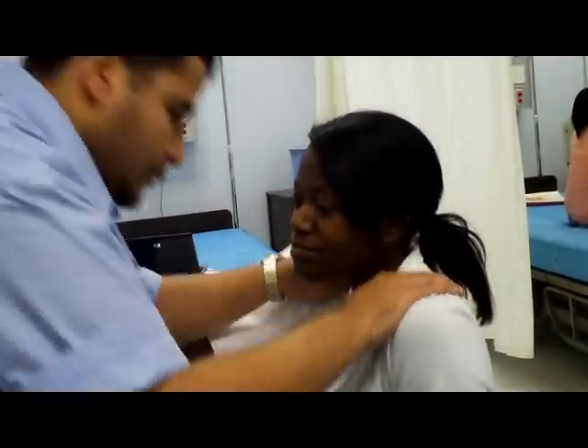Shrug your shoulder, ma'am. Put it down. She's strong. Moving along. She's strong — legs. She's strong. Legs. She's strong.